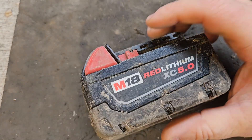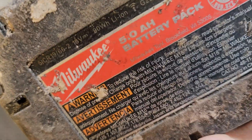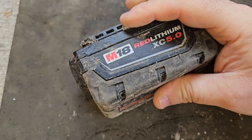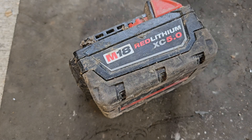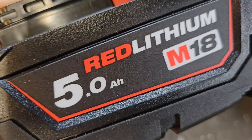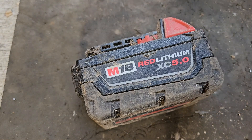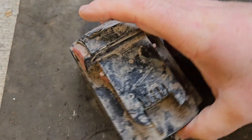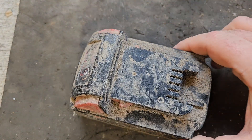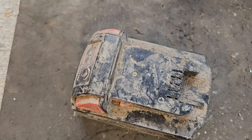Welcome to my channel. Today I've got this M18 Red Lithium XC 5.0. What's curious about this one is it's a USA distributed one — I usually get the European, Ireland, and UK ones which have a different font. They're called the Red Lithium 5.0 with no XC on them, and the label on the bottom is different. This one has been sent to me to repair and it's a bit dirty to say the least, so first thing I should do is clean it up a little bit.